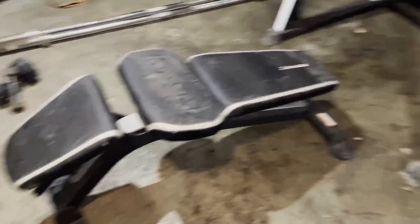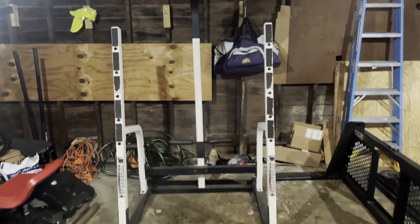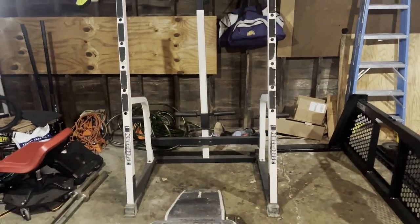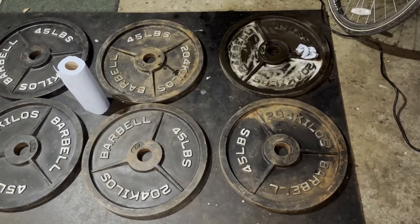This one is also pretty cool — look at this machine right here. That's a cool machine. I have a cage, I have one of those racks, but this is pretty cool. And check this out — this is what I went for. I already started cleaning earlier, but I'll show some of the before pictures.